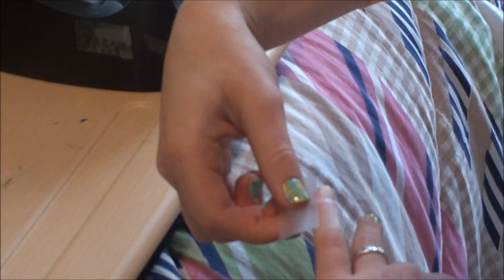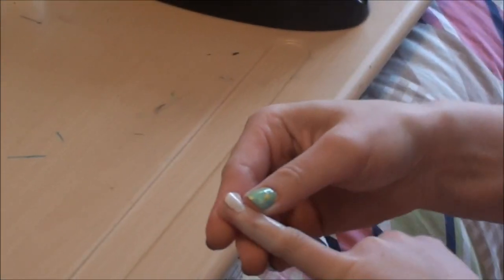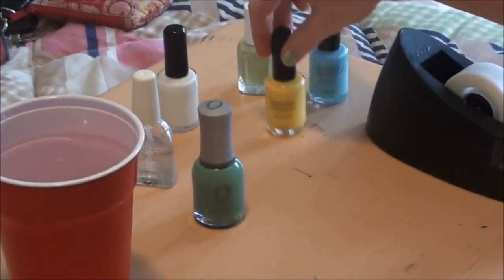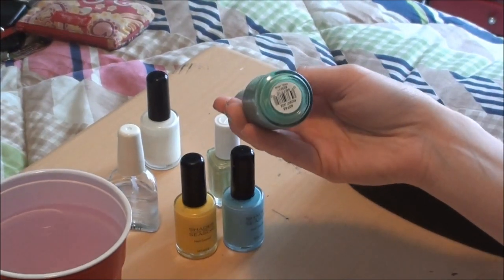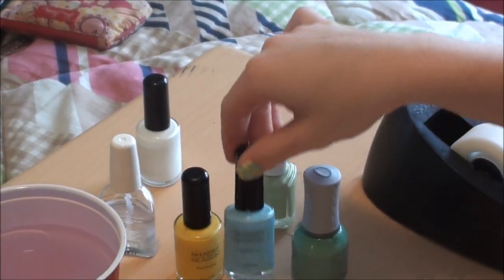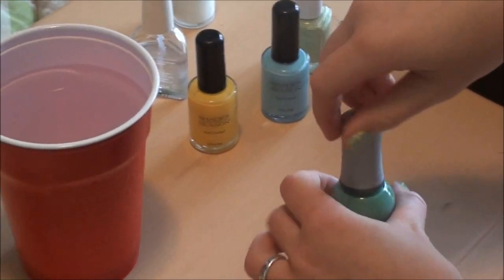Once it's taped, just pick your colors. I did blues and greens - I'm using Orly Ancient Jade and Essie Navigate Her, and this is just like a sky blue and a yellow. Just take the tops off.